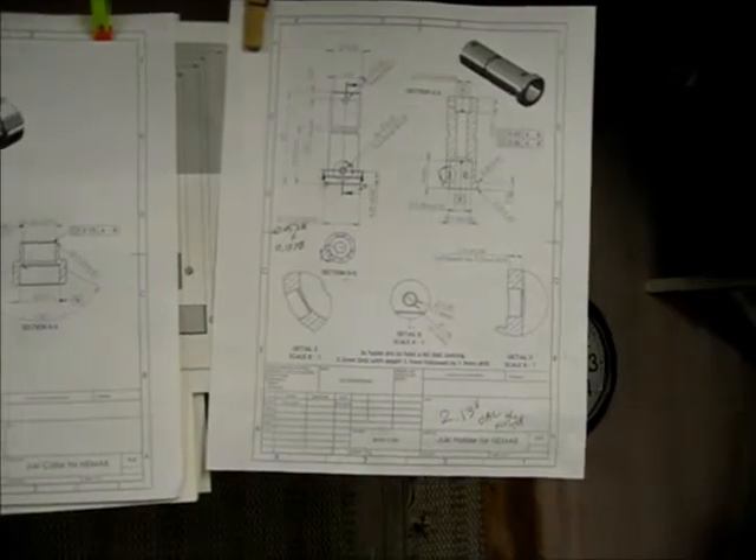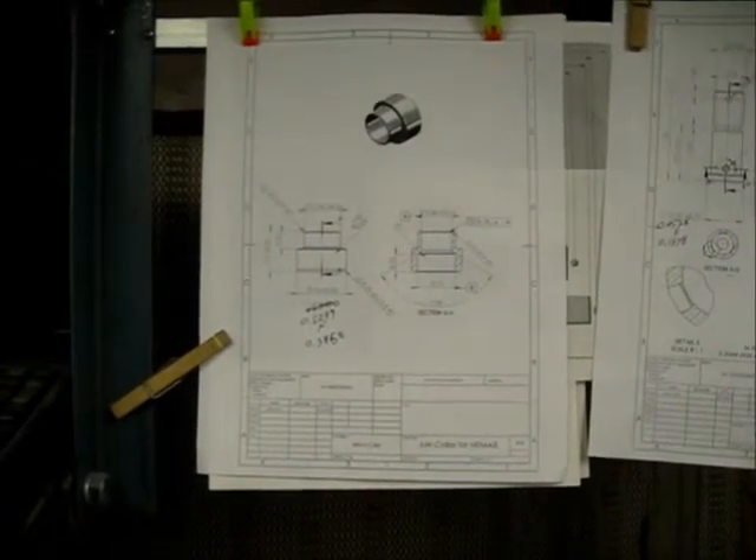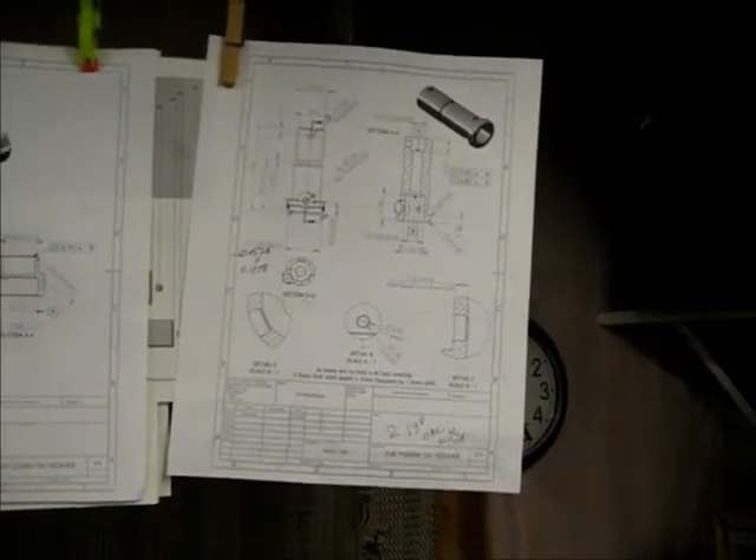I just got done making that part — got all the turning done — and now I'm going to start on the captor ring, which goes on top of it. Once that's done, I'll go back to this guy and tear down the lathe, set up the mill, and drill the holes that need to go around the edges.